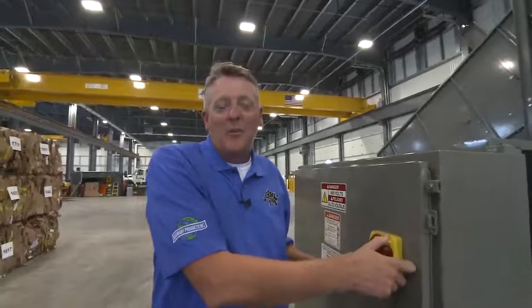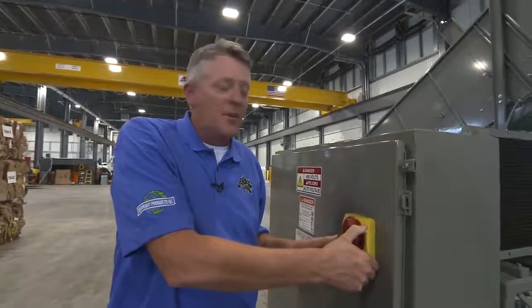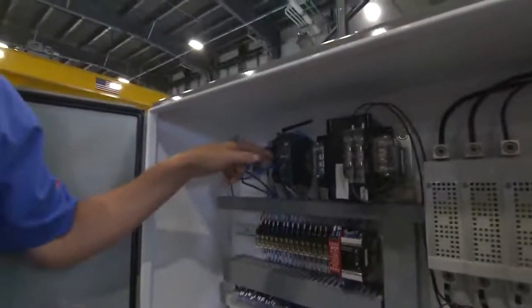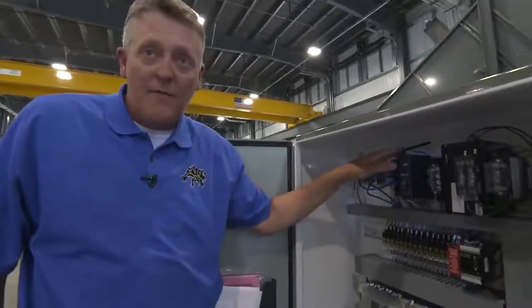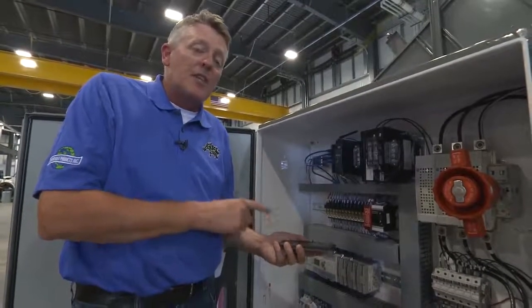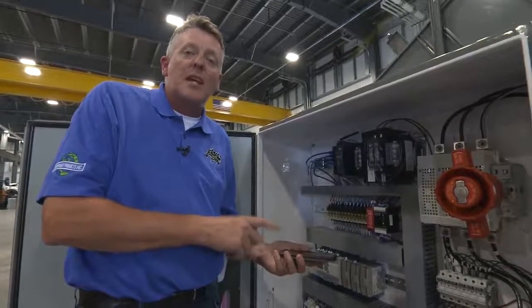A couple of things we wanted to address are network security and the wireless features built into the system. You can see inside the control panel our wireless control system. You can enter using CAT5 cable to allow us onto your network, or go Wi-Fi. The third option is using a cell phone as a hotspot, which allows us to remotely troubleshoot the system. This also allows us to continue to optimize your system by taking the recipes and continuing to dial them in as your needs change.